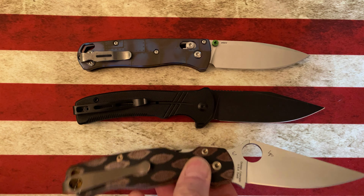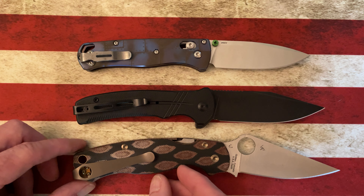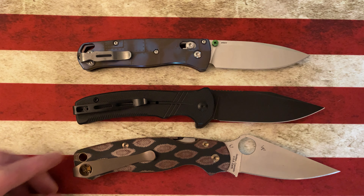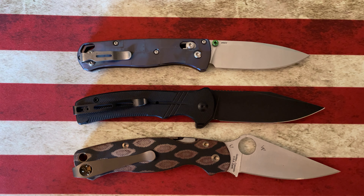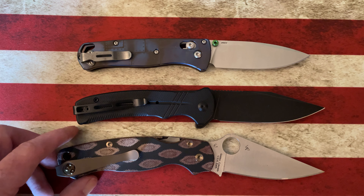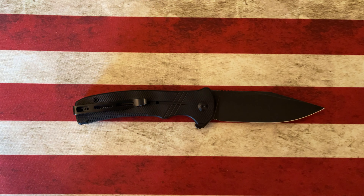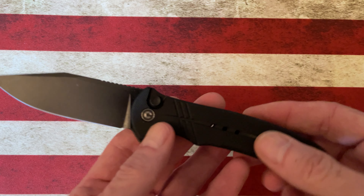Let's look at it next to the Spyderco Paramilitary 2. It's a little smaller than the Paramilitary 2 in the handle, but probably has a slightly larger cutting area on the blade. It's going to fall in between the size of the Bugout and the Spyderco Paramilitary 2.